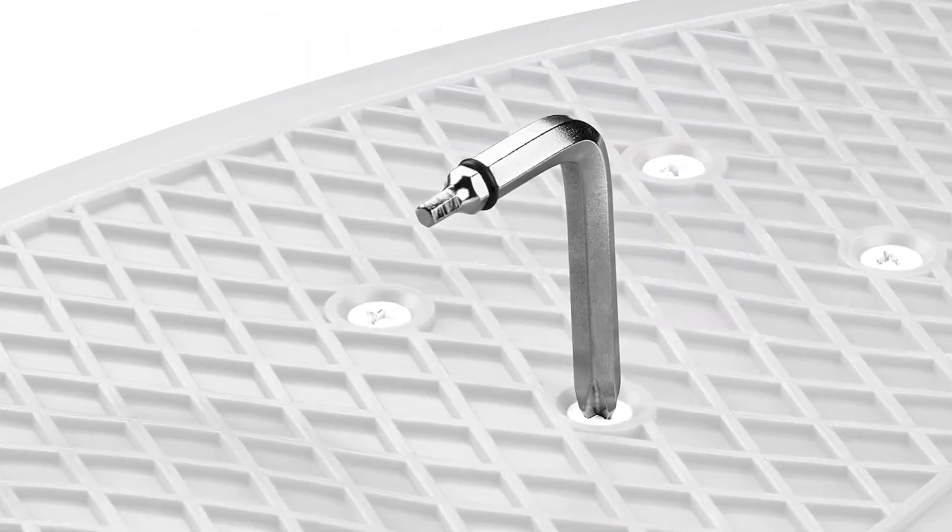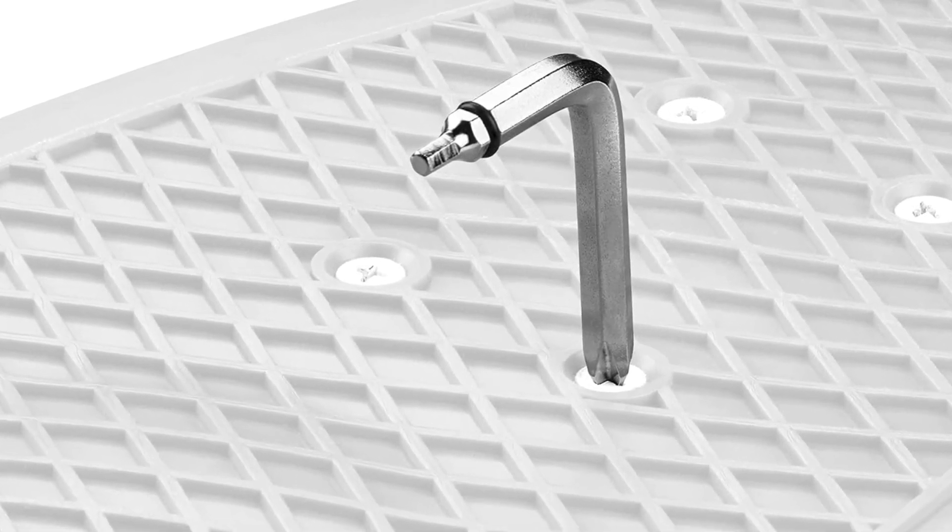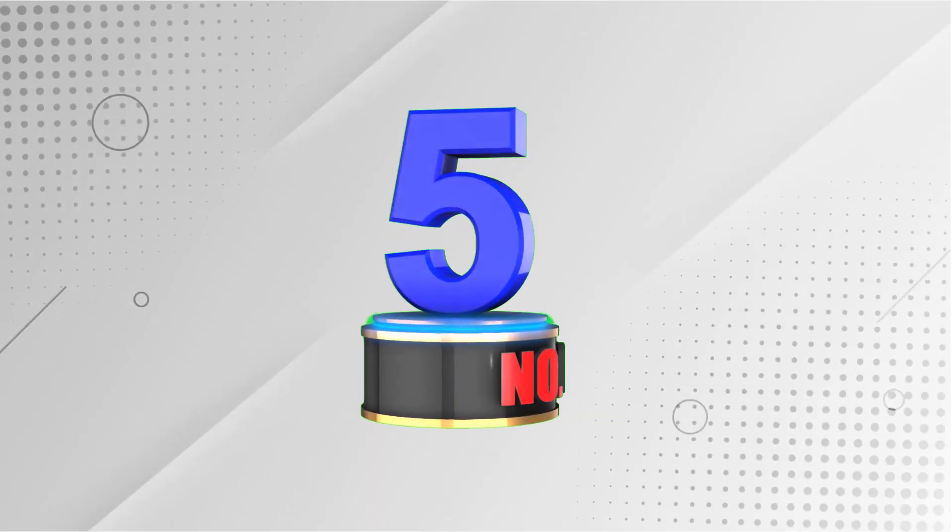Lightweight and portable, the Retrospect Skate Tool is perfect for making on-the-go adjustments and customizations to your board.